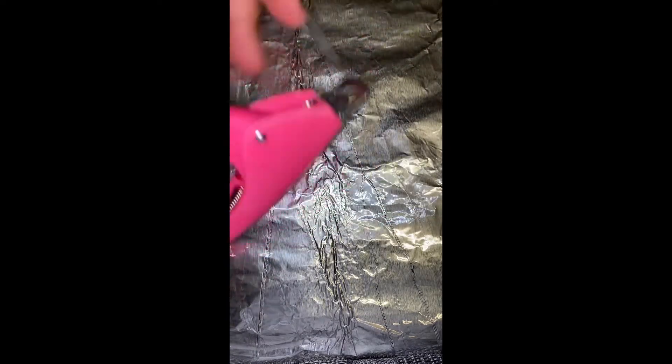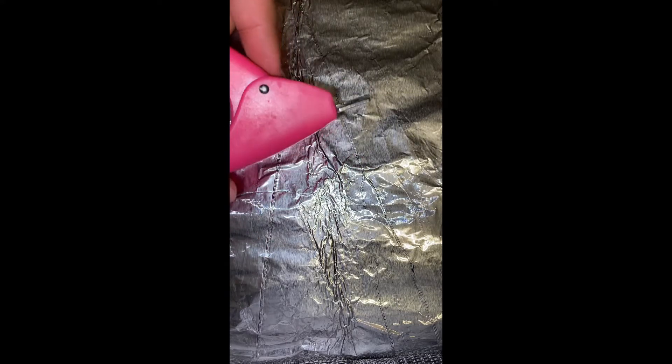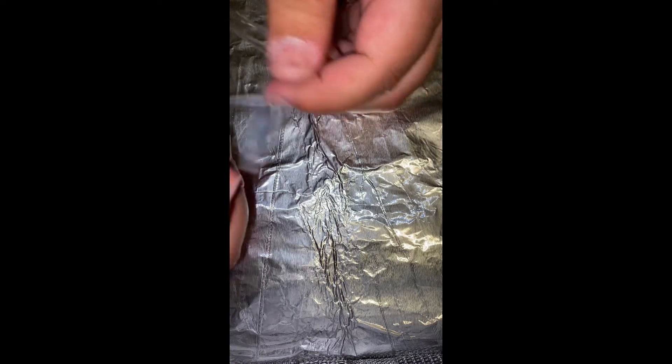Once you're done with that, you're just going to be grabbing your nail trimmers, clippers, whatever you have, and just trimming down the nails to the length that you want. I'm actually going to be doing them pretty short today, so I'm just going to cut them all down until I'm happy with the length.